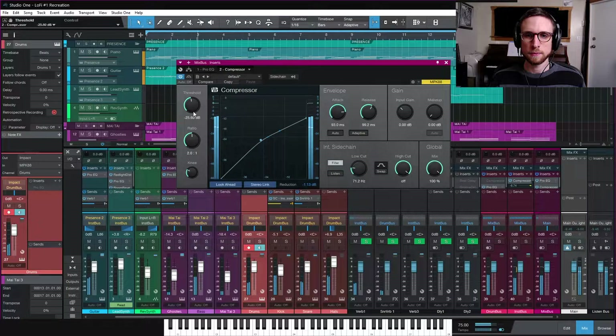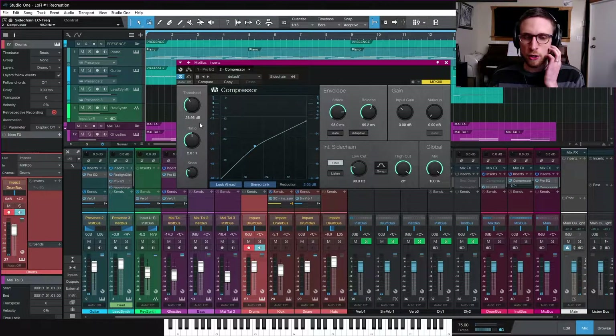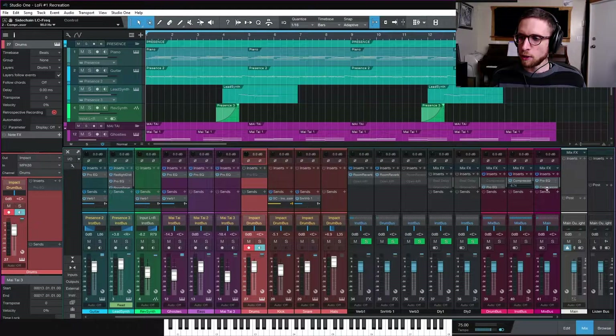Now we see movement occurring when there are buildups of regular frequencies. The kick is still taking a big chunk, so I'll pull the threshold up a little. That's pretty good - around two dB of gain reduction. You could do more if you want to squeeze, but it's not supposed to be overly noticeable. We still want the compressor to react to the kick, just not exclusively to the kick as it was before.